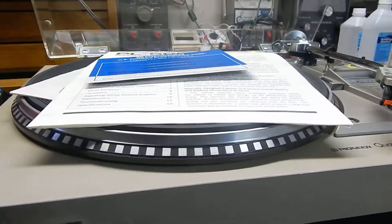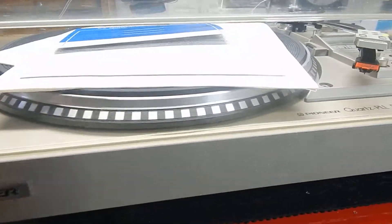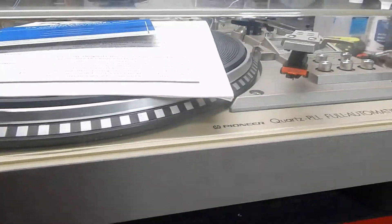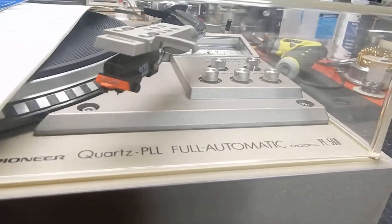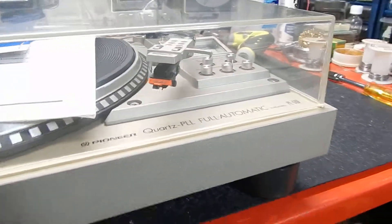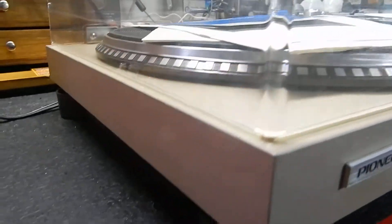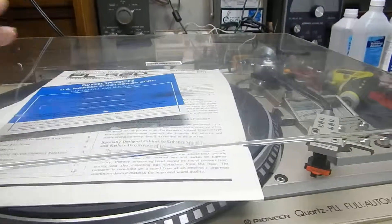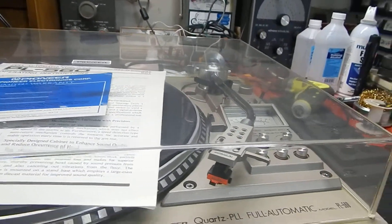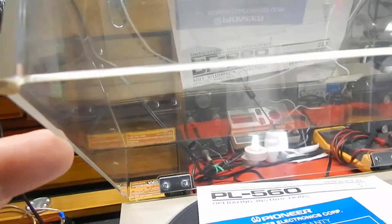I just want to show you a short video of my Pioneer PL-560 — very nice condition. I want to show you the case; the dust cover has a couple little light marks on it but there's no cracks. It does have its original two corner pieces.